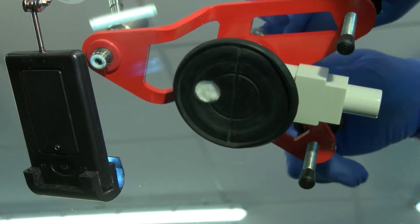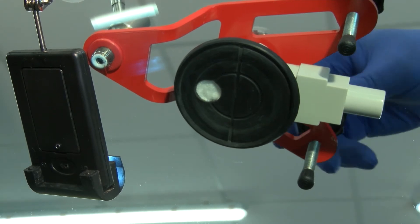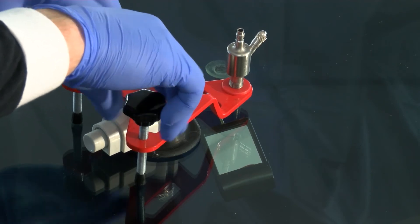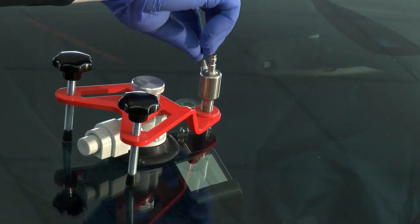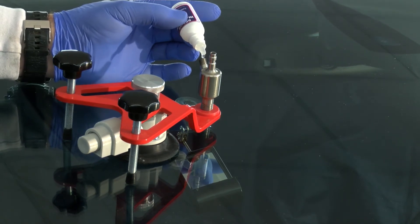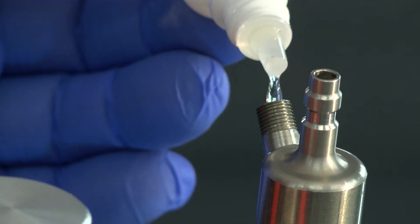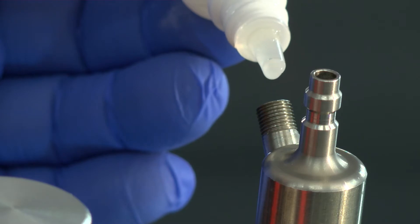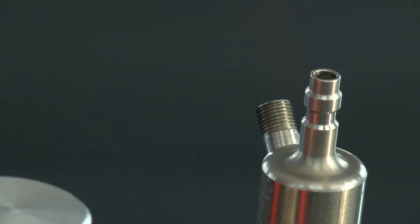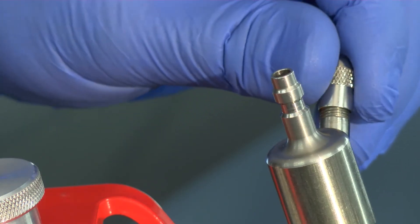Tighten the central knob to lock the position. Then adjust the two feet to stabilize the assembly on the glass. Remove the injector valve, then inject eight drops of resin. Then screw the injector valve back on.